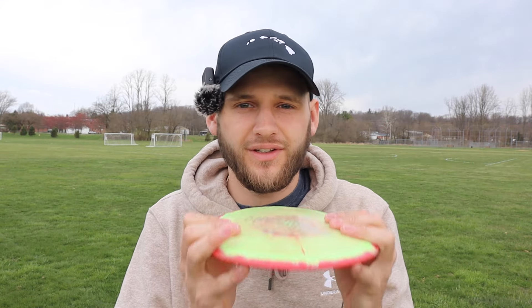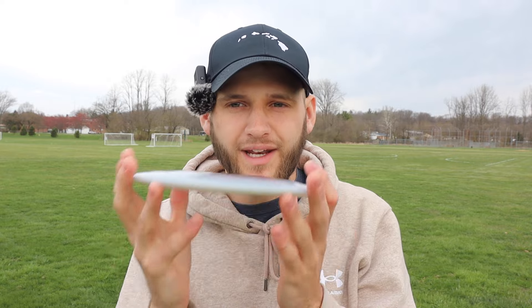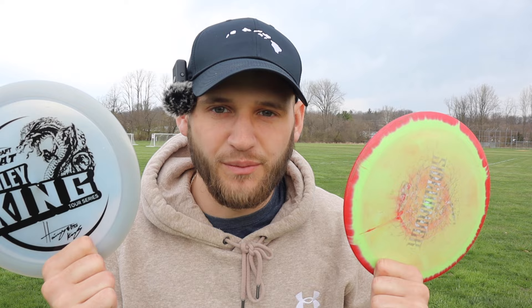I think the big thing working against us today is just the plastic we have for both of these discs. The Sidewinder is in Halostar, which typically gives a disc a little bit more stability, while the Heat is Metallic Z. From what I had read this is a durable plastic of Discraft's and one that I believe might stable a mold up, but I'm really not that sure. I've had more experience with Halostar and how it stables molds up. Regardless, I want to give these a few throws, test out the distance, test out the flight, and see what we like a little bit more.